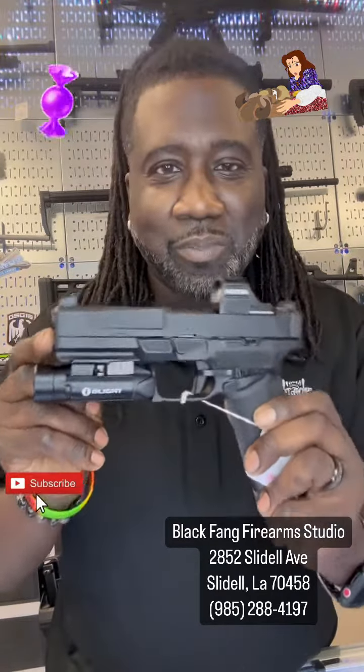What's happening everybody, this is Black Fang, and within the past week or so everybody has been hearing about the newest drop in the two-way community — that's the Springfield Echelon. And if you hadn't seen it, there it is. Look at it. It looks something like a Glock 17, a Walther PDP, and a Hellcat put together, and it made this fine beauty here.